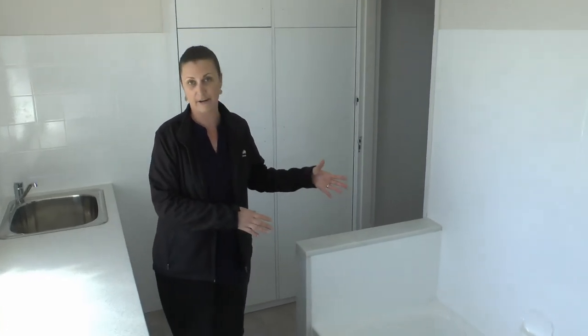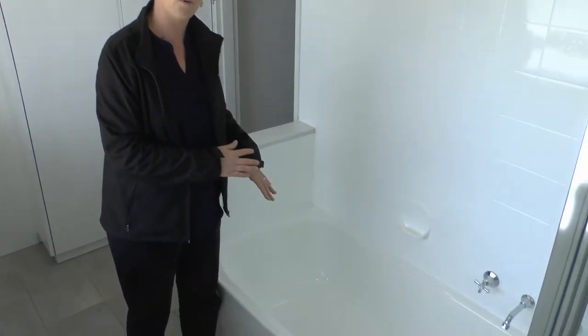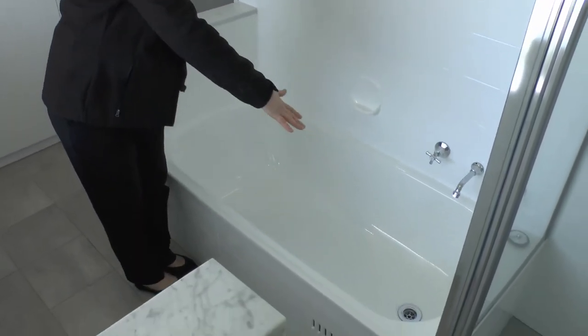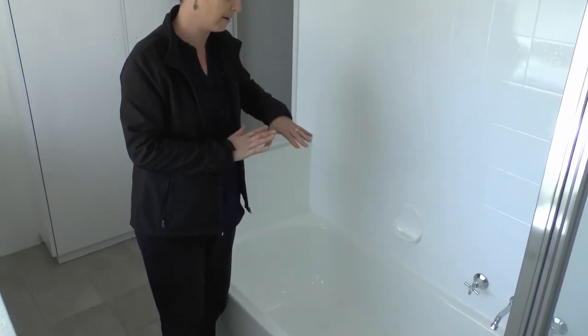Our bathtubs — very basic. A lot of us don't usually use our bathtubs anyway, but it's very important to just keep them wiped down and clean, and again with the plug hole, making sure that's free of any hair and any grime or soap scum build-up. Taps, just wiped down. It's really not that difficult on this side of the bathroom.